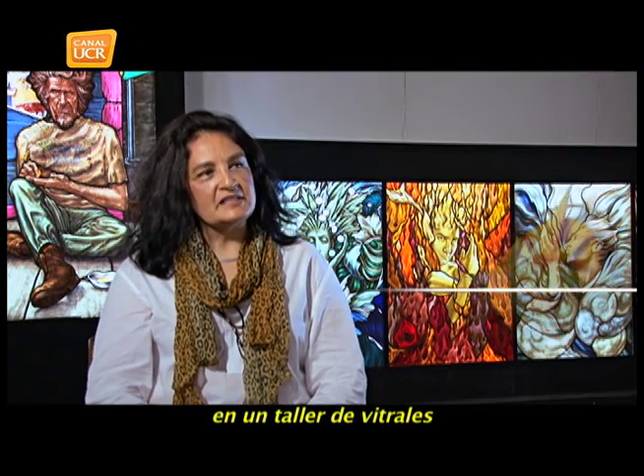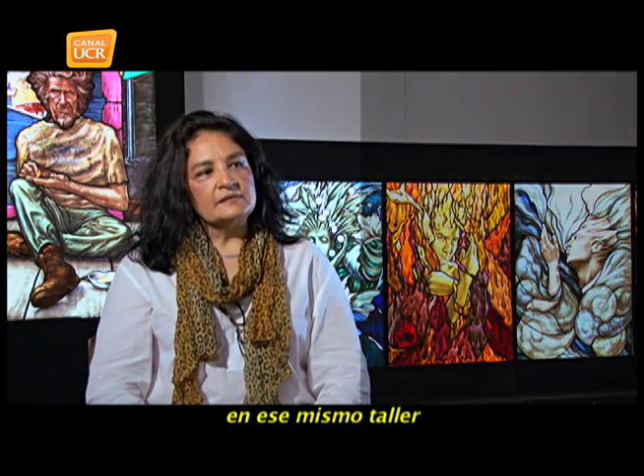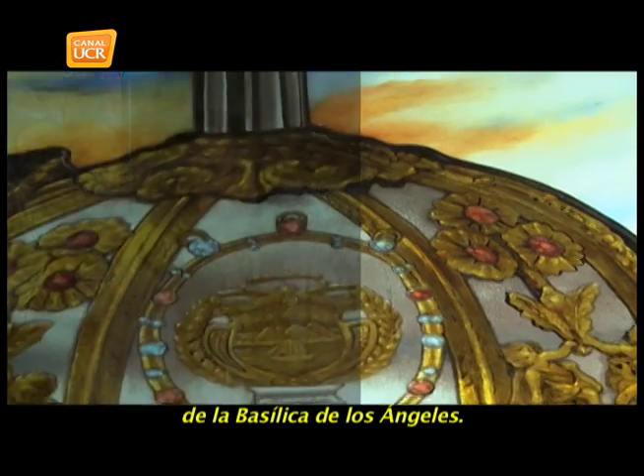The first contact was in 1987, in a vitral workshop where I learned the basic technique — what was cut, sold, and all that. Then, in that same workshop, came a restoration project: the Basílica de Los Ángeles — all the vitrales of the Basílica de Los Ángeles.